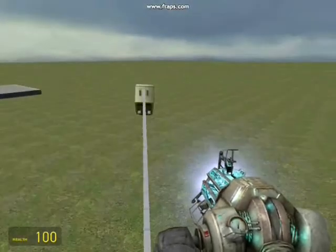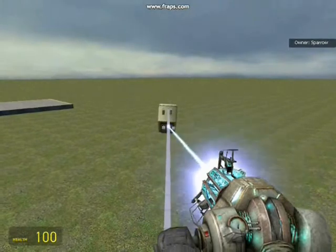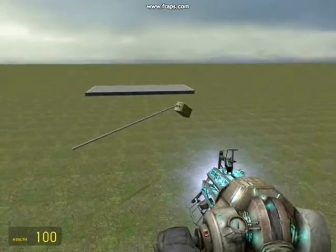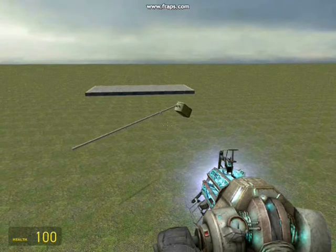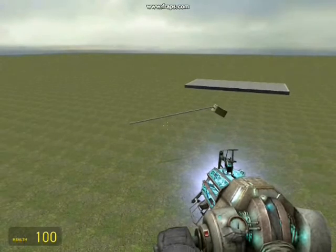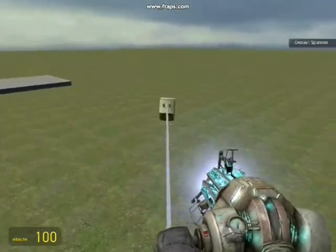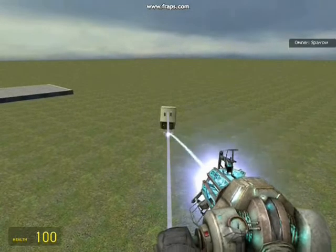The next thing that makes the trebuchet a trebuchet is the sling. The sling is there to make the projectile go nearly seven times as fast — it really does affect the distance that you throw. Some people just put in a bucket. Their trebuchets suck. You have to have a sling. I'll show you what the sling does right now.